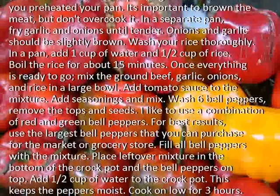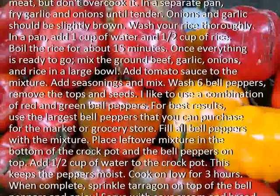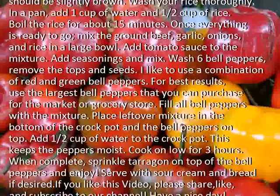Once everything is ready to go, mix the ground beef, garlic, onions, and rice in a large bowl. Add tomato sauce to the mixture. Add seasonings and mix.